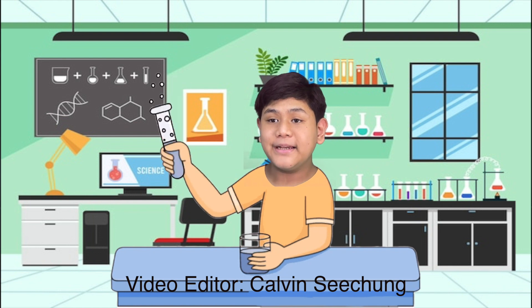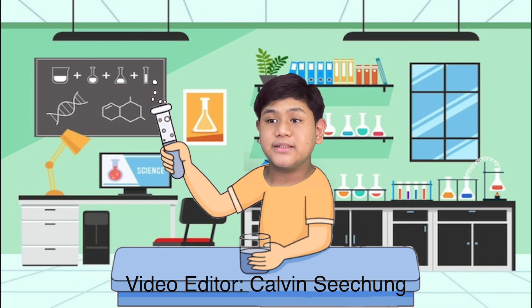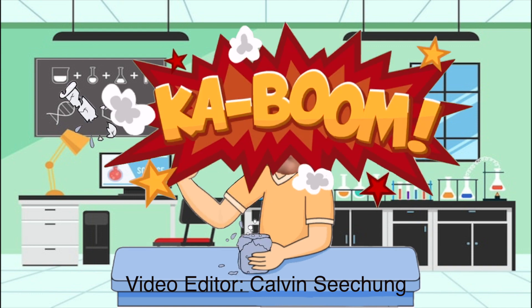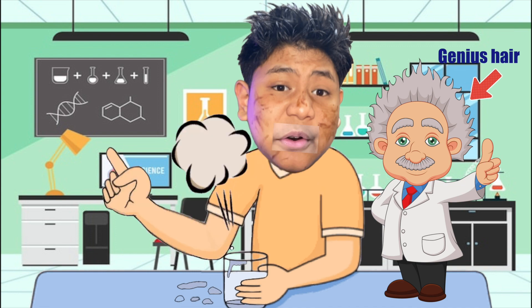Hello everyone! My name is Calvin. Do you think I can be a successful chemist? Let us try to mix this one with this as well and let's wait and see what the result will be. Now I realize how Albert Einstein got his iconic hairdo.